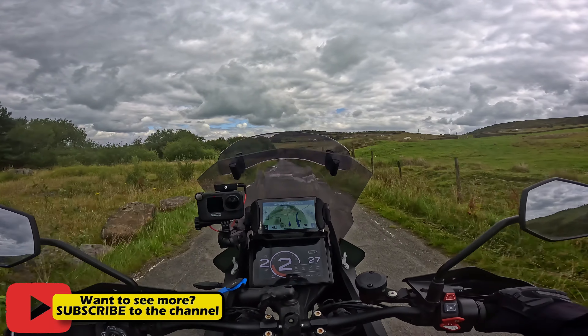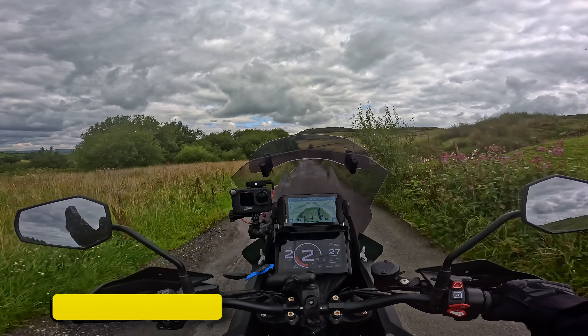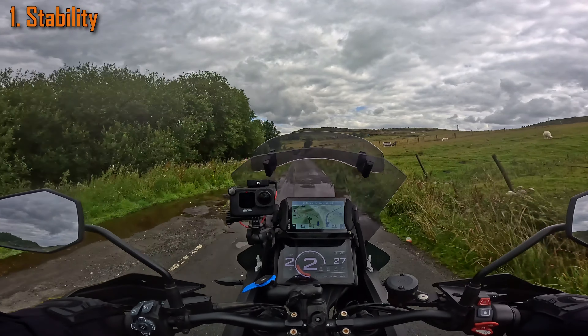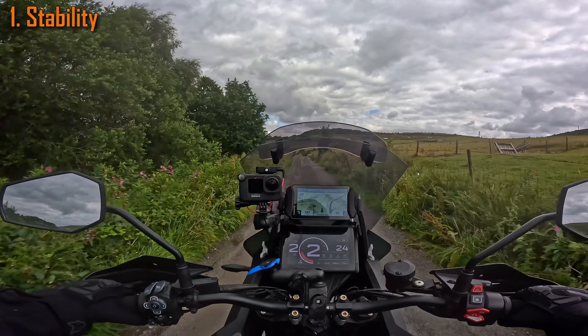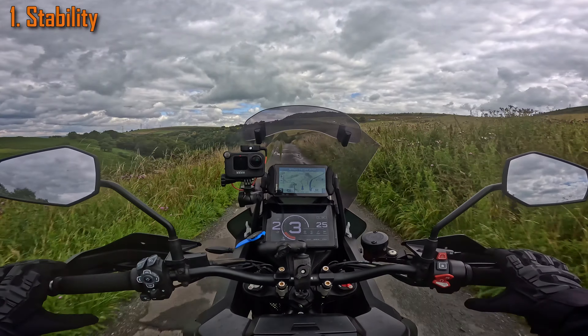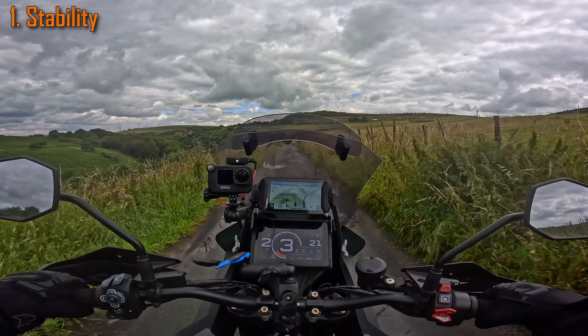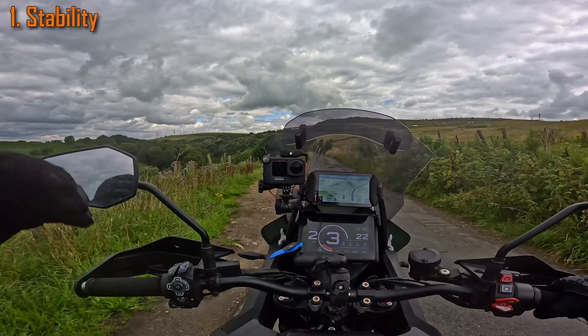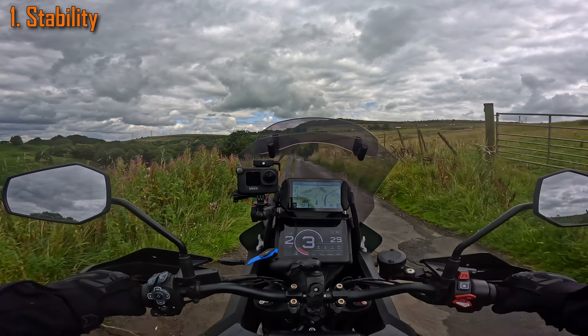So the three things that I hate about this bike — the main issue is the speed wobbles. That's number one: stability, both high speed and low speed. Low speed, what you would find is when you took your hands off the handlebars with the stock tires on, it just goes into a death wobble.